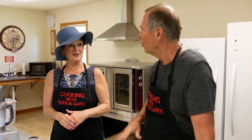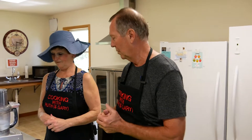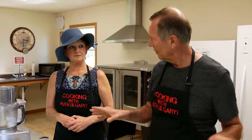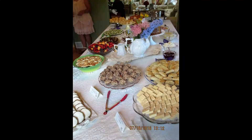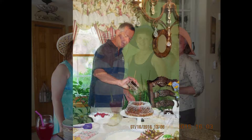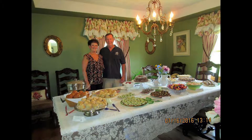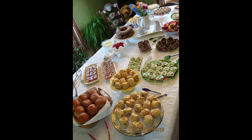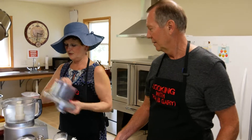In honor of Prince Harry and Meghan Markle, we decided to do something a little bit British today, so we're going to make some buttermilk scones. We've done scones before on the show with blueberries, but this time it's just a plain buttermilk scone. The recipe comes from my good friend Karen Fisher, who does a beautiful English high tea at her house — which we've catered the last couple of years.